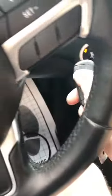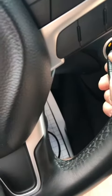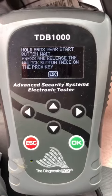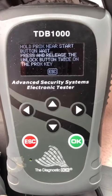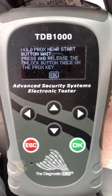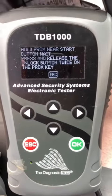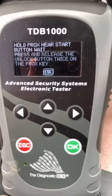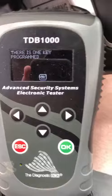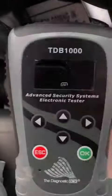Take our first key, press unlock twice. There's one key programmed. Now we're going to take this second key and program it.